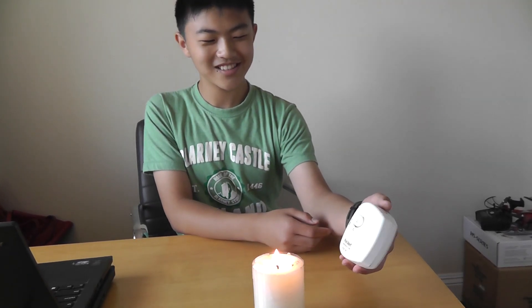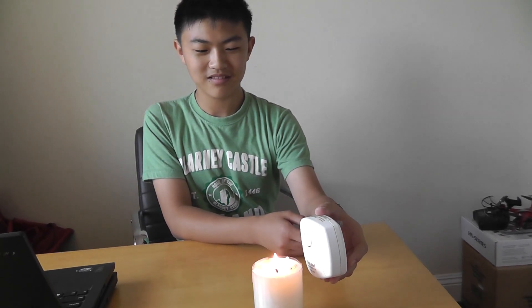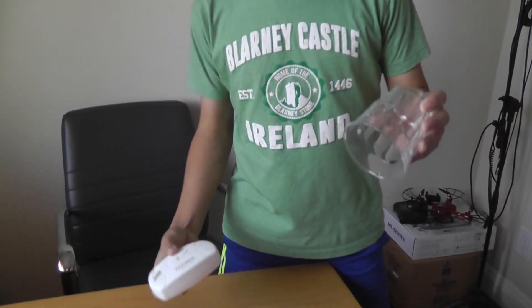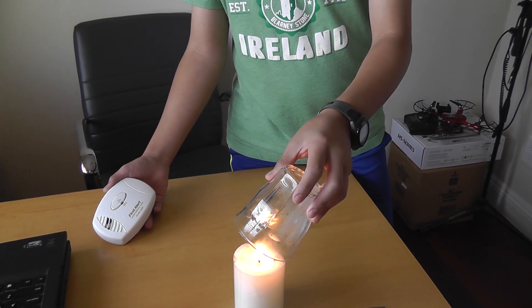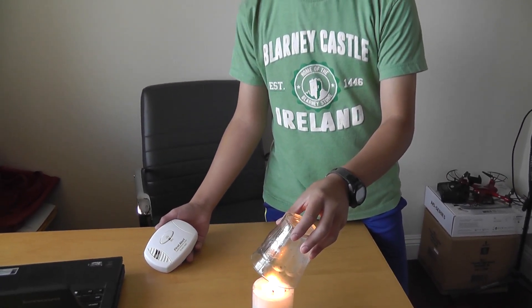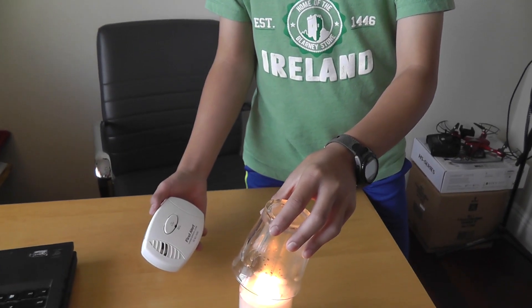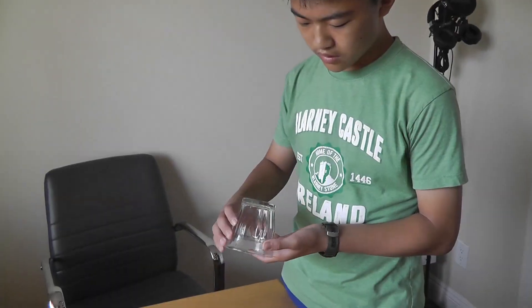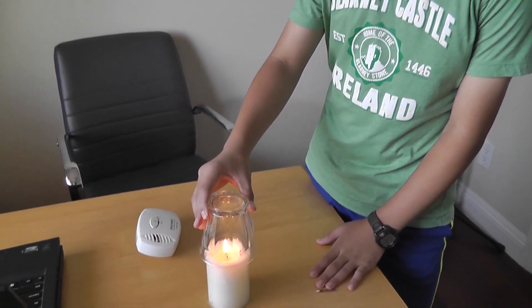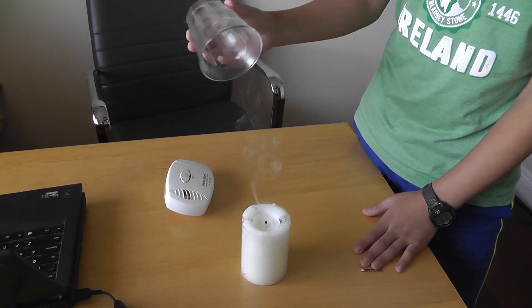Is this gonna work? Okay, so let's use this glass cup to direct the air towards it. Okay, so it's collecting all the air. Now let's put it here.